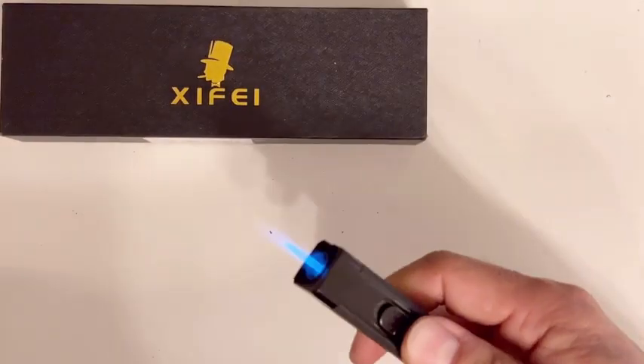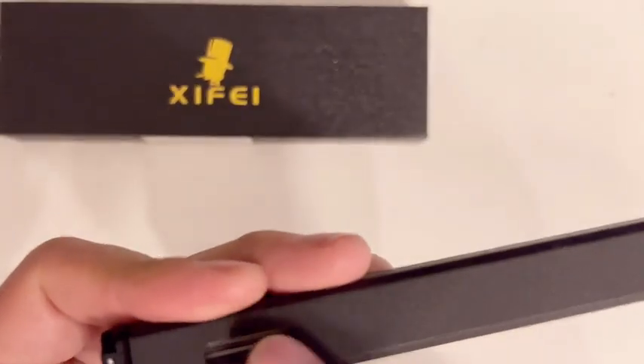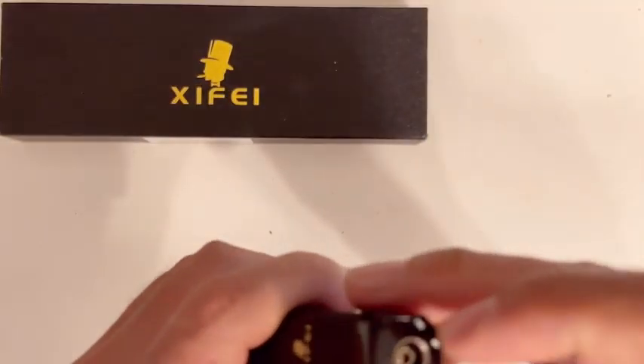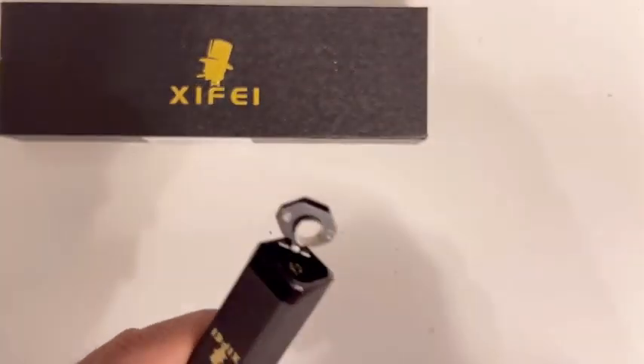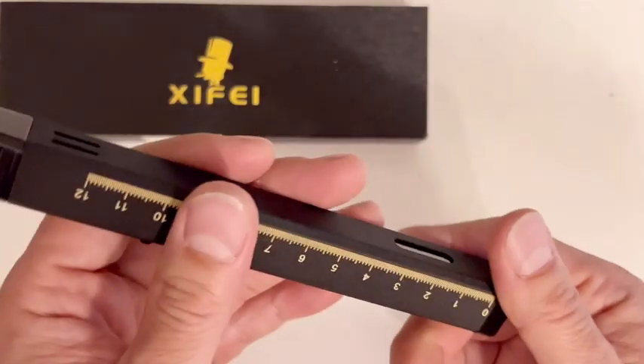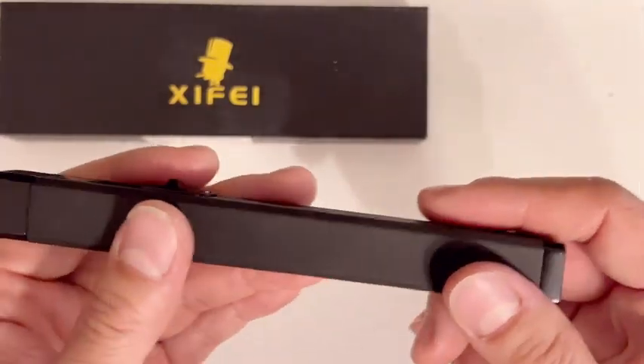This is a windproof blue flame lighter with a butane fuel level window, and this one is a cooling hole. The cigar punch is 8 millimeters, which is 0.35 inches. It has a unique design — there's a scale on the lighter, which is very convenient.